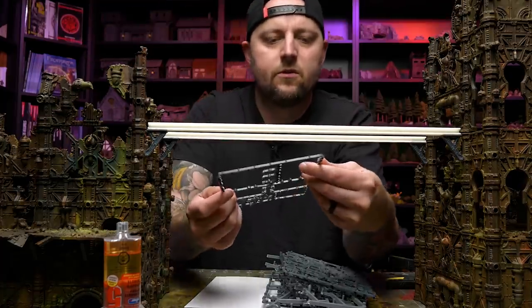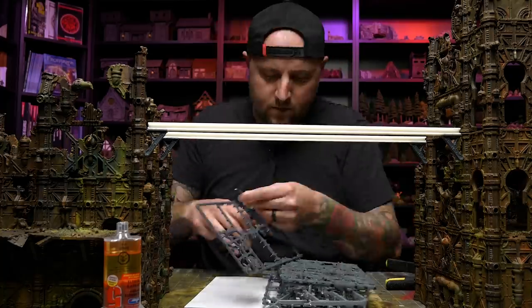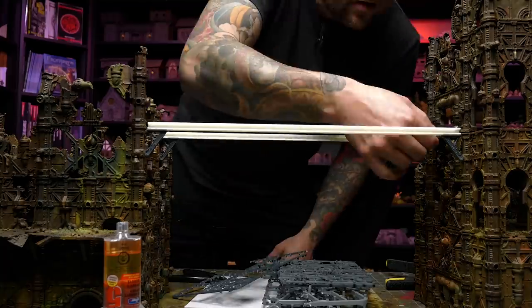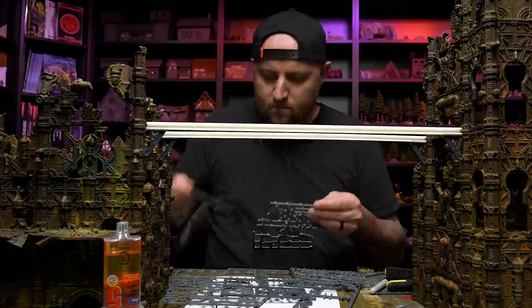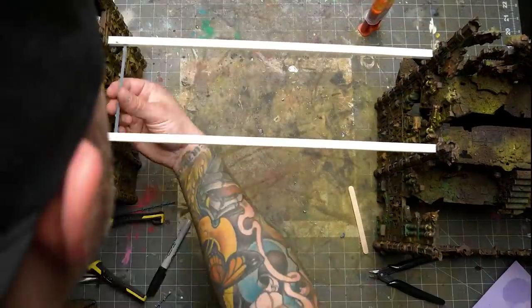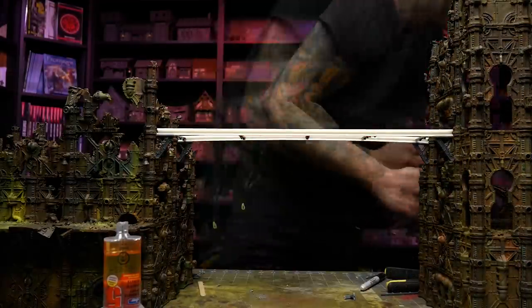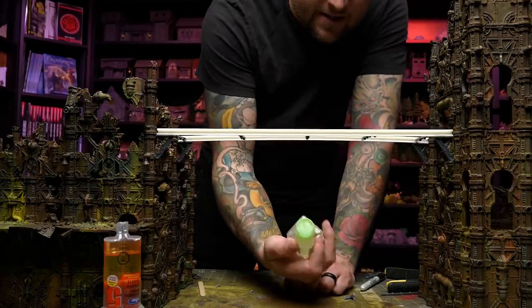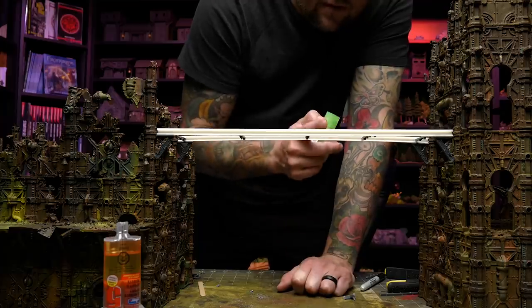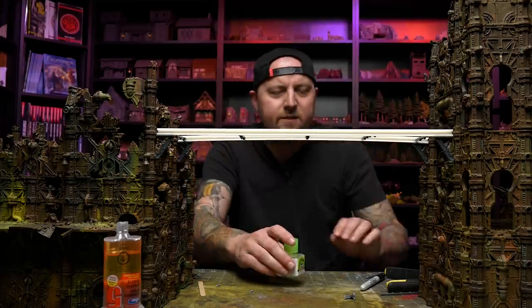I have a giant box of sprues, which is great plastic that totally will work for this, I think. For glue I'm going to use this plastic cement and hope that this plastic from these random things I found is actually a plastic that will react to this.